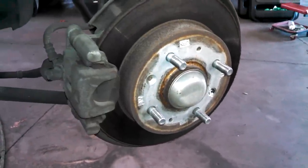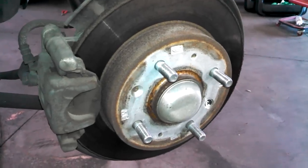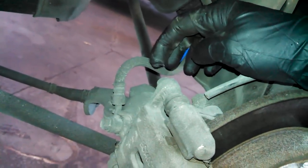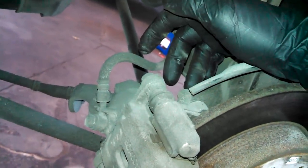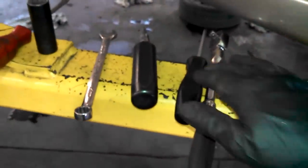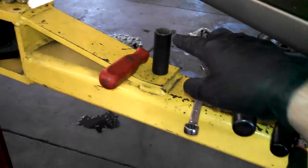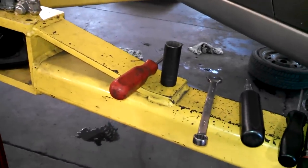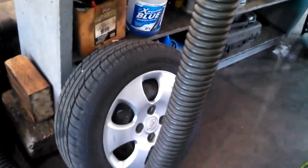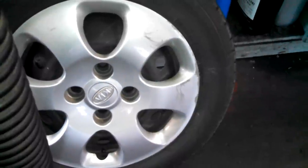Tools you'll need: a Phillips screwdriver, a 14mm wrench, and a 21mm socket to take the tire off. This one had four 21mm lug nuts.